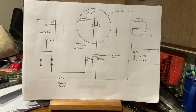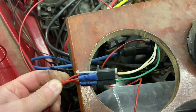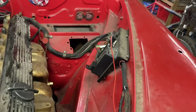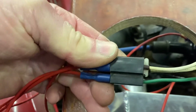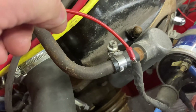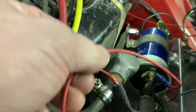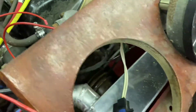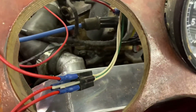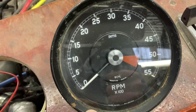So here it is set up in the car: green goes to permanent positive, the inductive loop with the red stripe goes to the supply to the coil, and the inductive loop with the black stripe goes to the coil itself. That's it as far as the supply wiring goes, and then of course we've got an earth connection which just goes to the body of the rev counter. Let's start her up and see if it works.